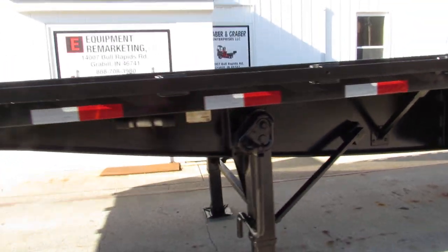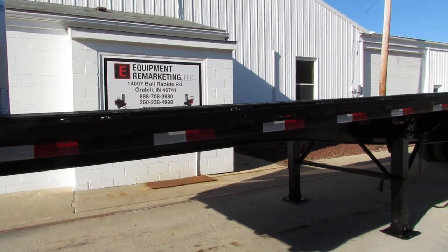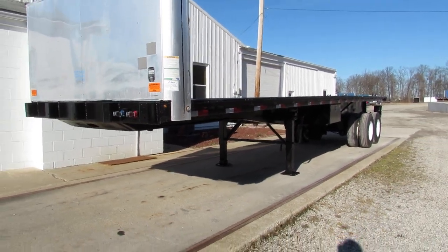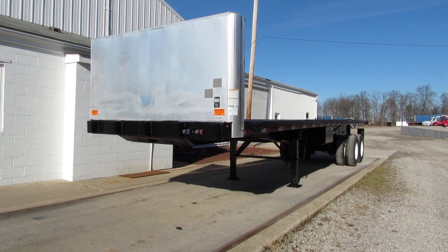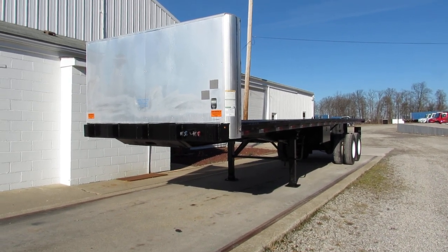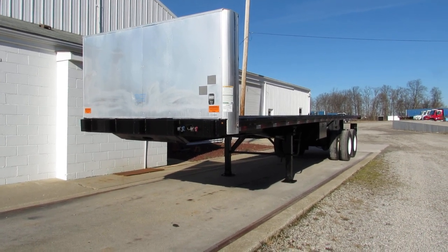As we get to the front here folks, I want to thank you for your time. This is a 2016 Great Dane 36 foot 6 air ride suspension, steel wood. This is Equipment Marketing. Take a look at our website 99lifts.com — our trucks, our trailers, and our piggyback forklifts available for sale.